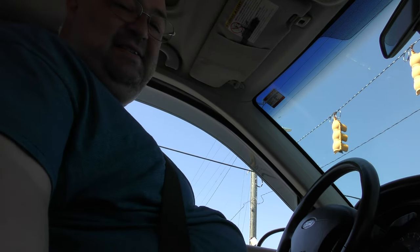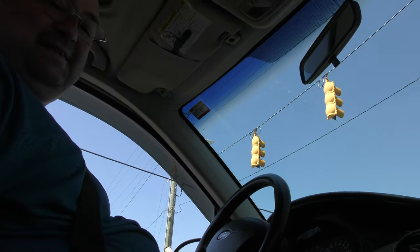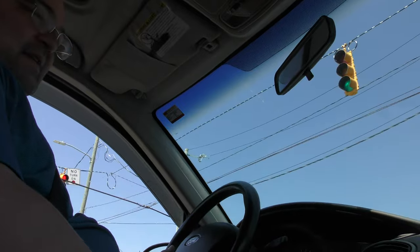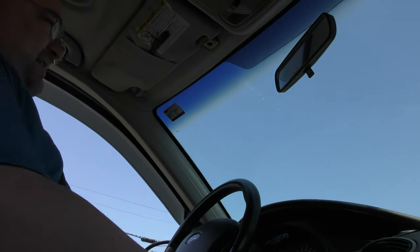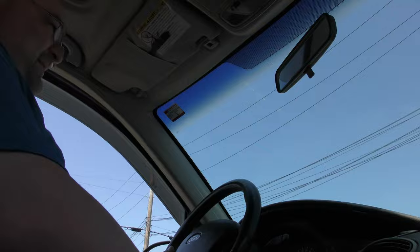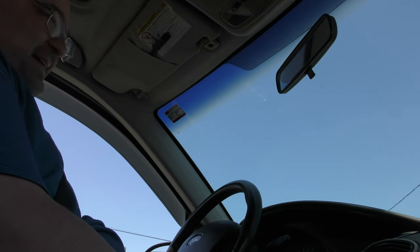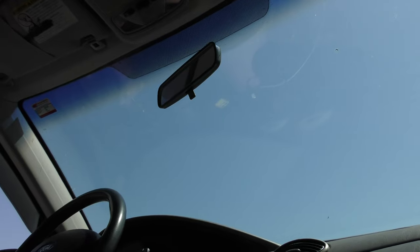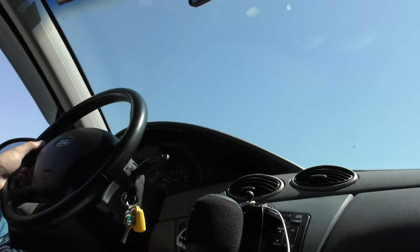Listen to the sounds, baby. Some guy's got a loud engine right behind me — that's not my wheel, that is that guy's truck. Anyway, the bottom line is the car's working great.